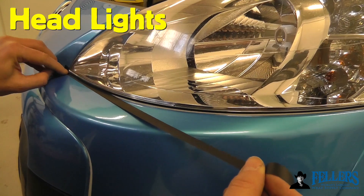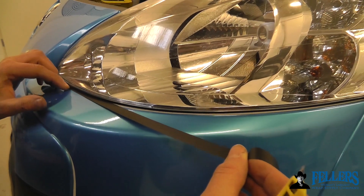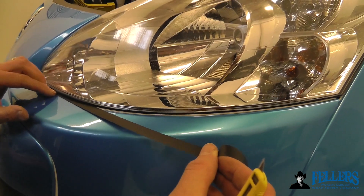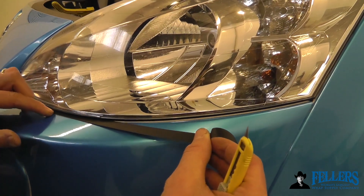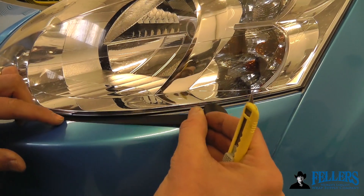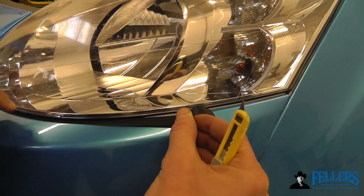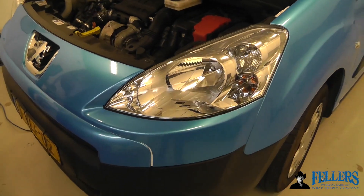A notoriously difficult area to wrap on vehicles is underneath the headlights if they cannot be removed, especially if it's a white vehicle. So what you can do is once you cut the film to the bottom of the light and tuck it under — it comes up short as you can see on a white vehicle — you carefully and methodically put a strip of mold and hold under there so it's a nice symmetrical line. It looks like the bumper matches it, nice and clean, super easy.